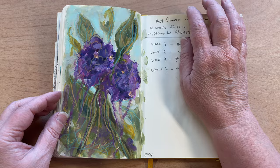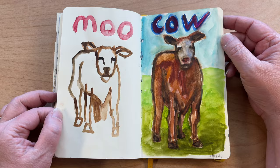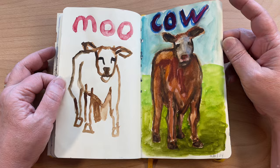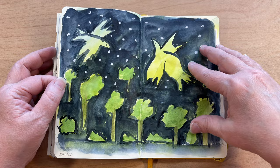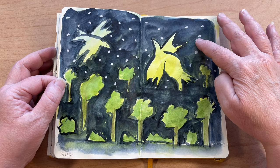Just some loose hydrangeas. Moo cow — I like that, I love this guy. He's so funny. These are fun to do. This was the same idea as before — I painted the background and then went over it. This is watercolor, so I painted a background with assorted colors and then went over it with a really heavy coat.